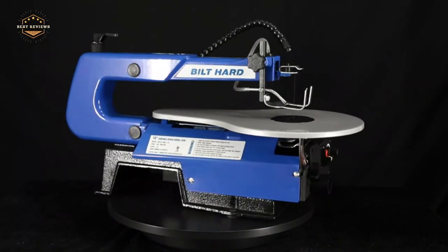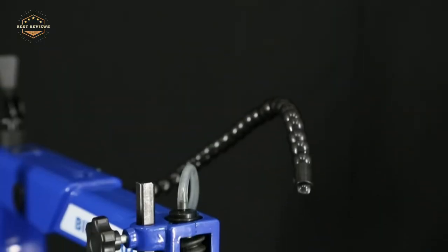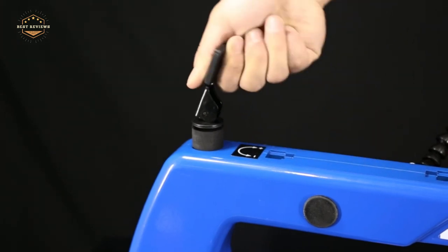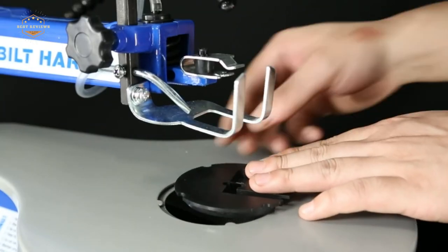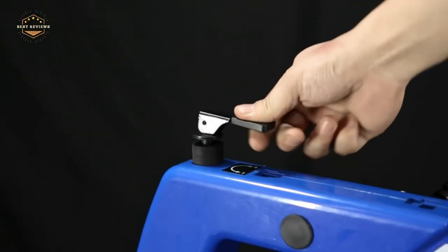Hope you found this video helpful in finding the best scroll saws. If you found this helpful, please give a like, comment your opinion and tell us which one is perfect for you, and subscribe to our channel to get the latest updates on different product reviews.